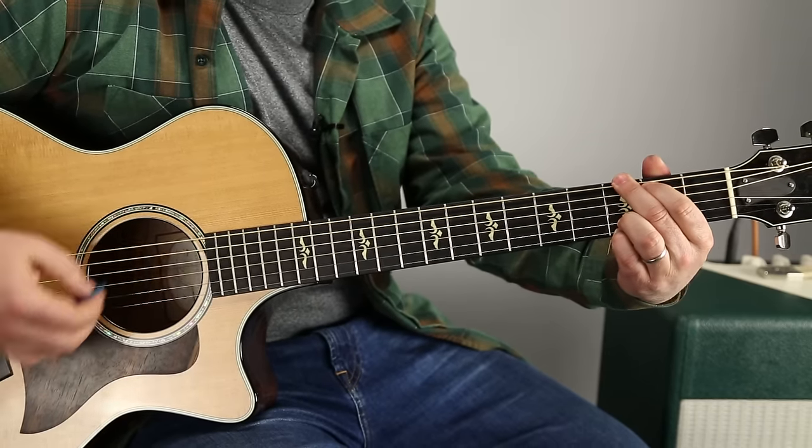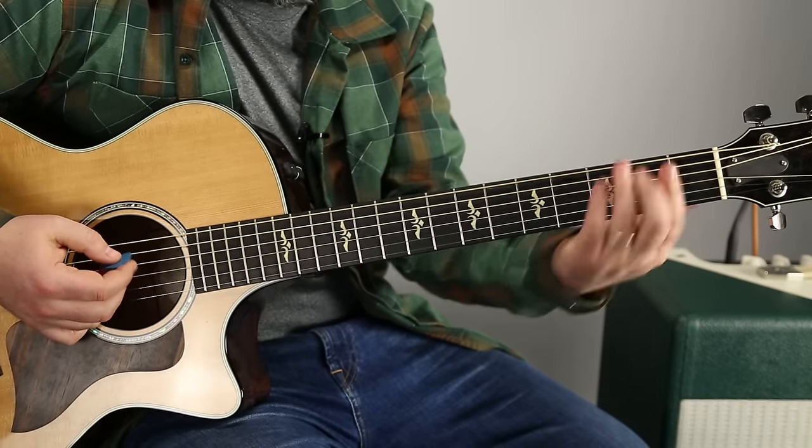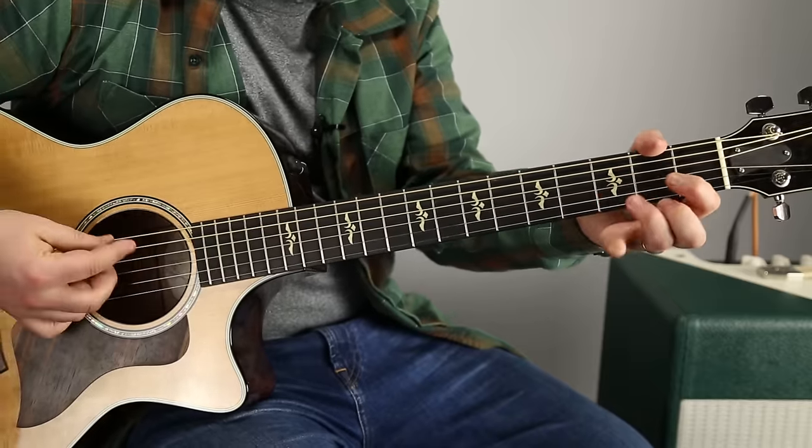Then F - and I'm going to play an F bar chord, but however you can play F - F, D, then right to the top.